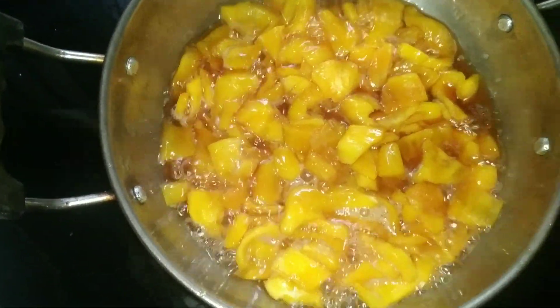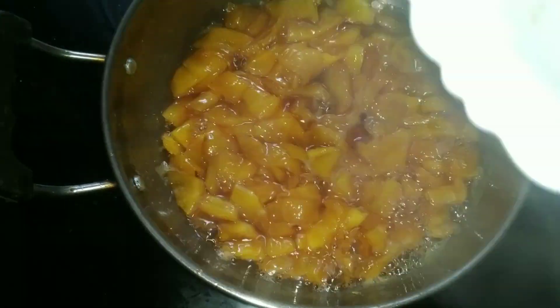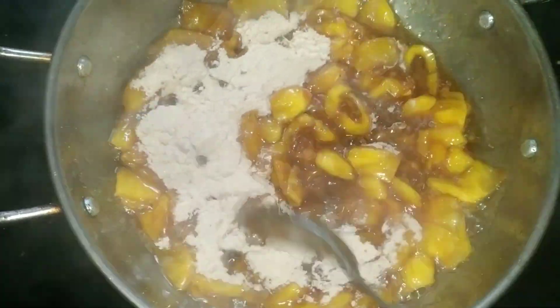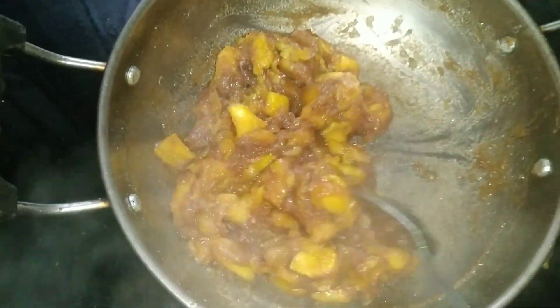We will add the mix of oil. We will add the oil and dry.